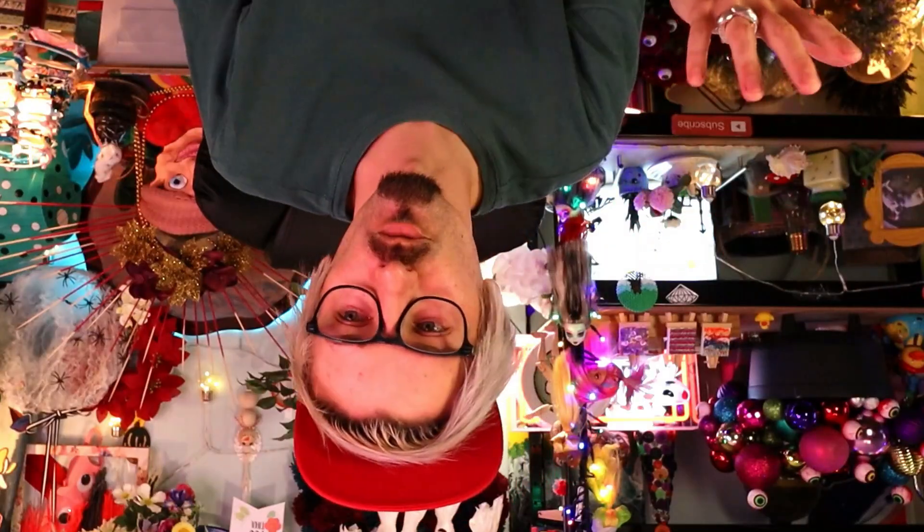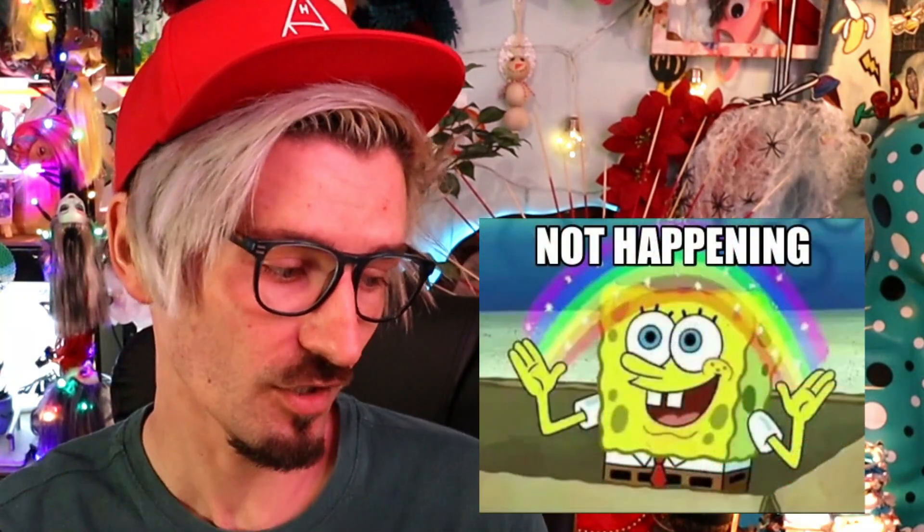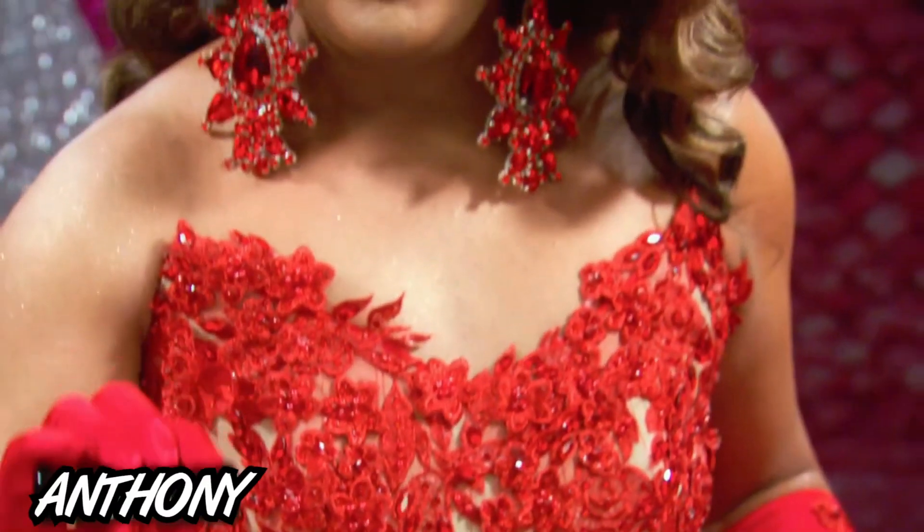I don't think it's called looming — you buy a loom... is it weaving? I'm not sure what the correct terminology is. I bought a loom kit and a bunch of different yarns, and I'm gonna try and create something on a loom, I suppose. And this was actually recommended several times before by you lot on various videos, and I thought I would attempt it. I'm a little bit skeptical, but I feel like I can potentially do it.